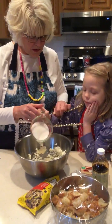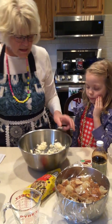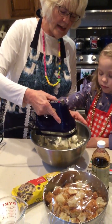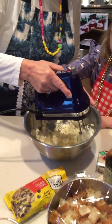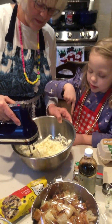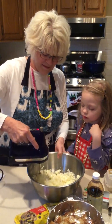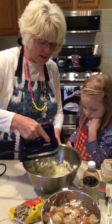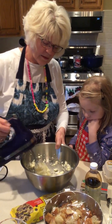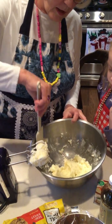There we go. Let's both mix this together until it's nicely mixed. Make sure to get the sugar on the sides. Maybe we should scrape it a little bit with the spatula — scrape it down. Like that, so it all gets mixed together.